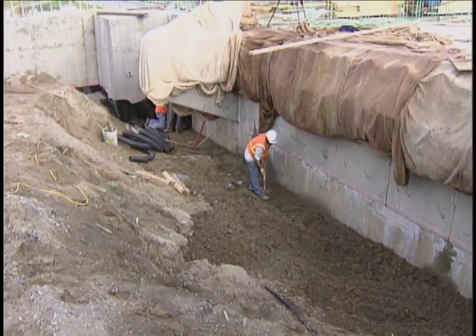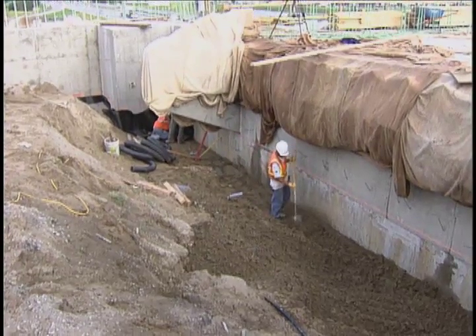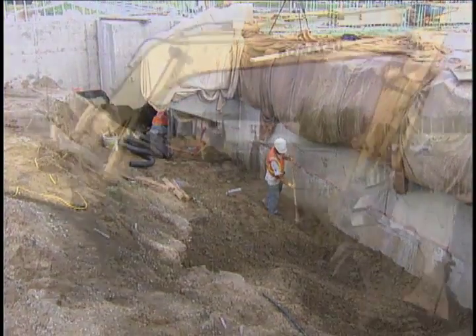The fully contained flooded backfill concept began with the combined efforts of the Iowa Department of Transportation and Iowa State University.